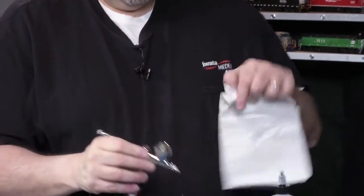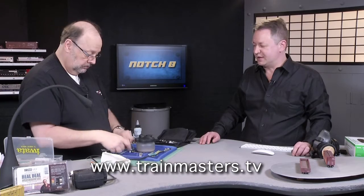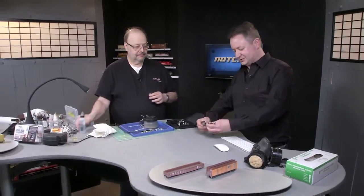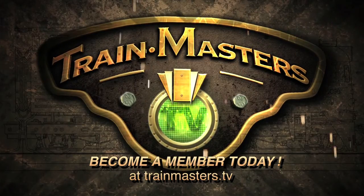That's excellent. Alan and I have explored a lot of things to do with airbrushes on Trainmasters TV as it relates to model railroading applications. If you want to know more about that, be sure to check out that series. If you're looking for more general information about airbrushes, you can go to the Iwata website and you'll find everything you need. Thank you for showing us that, Alan.